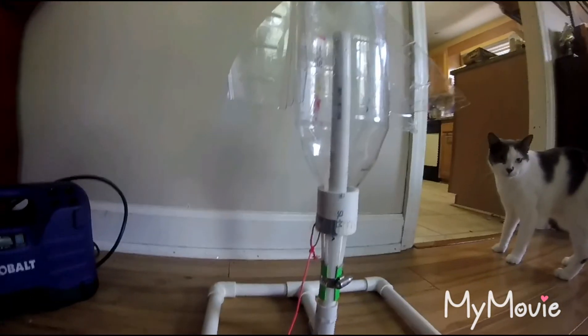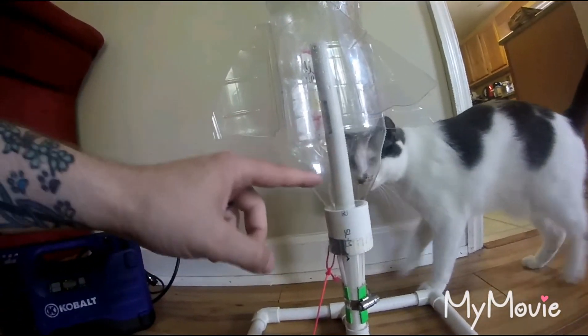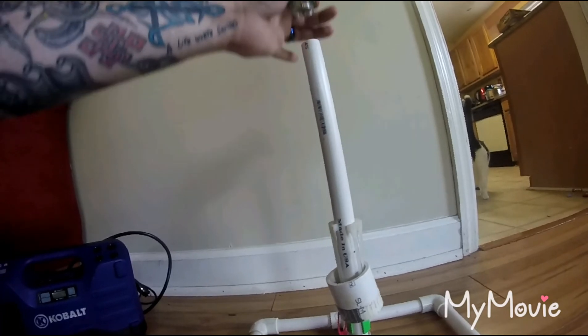We've actually gotten up to 50 pounds of pressure. We may see how much higher we can go. But once you get your pressure in there and you put a little water in this bottle before you put it on, you pull down on that and the pressure will shoot the rocket up.